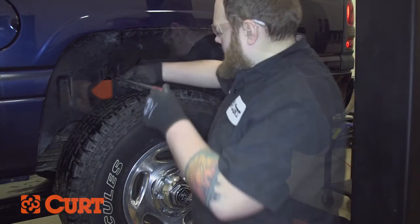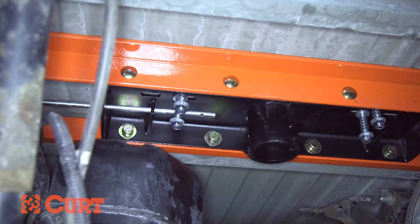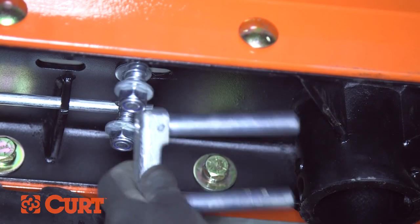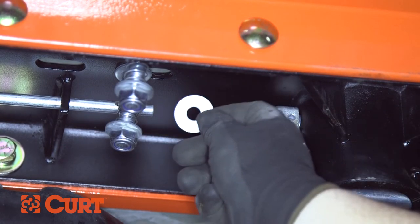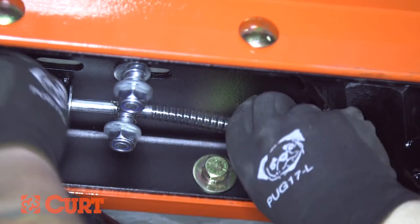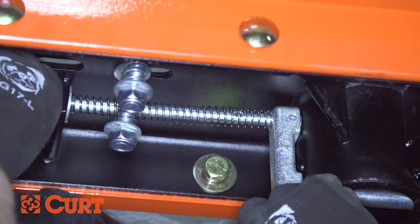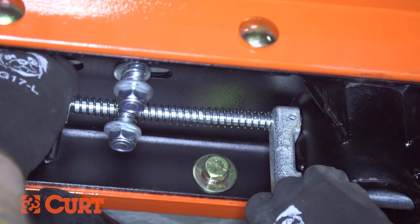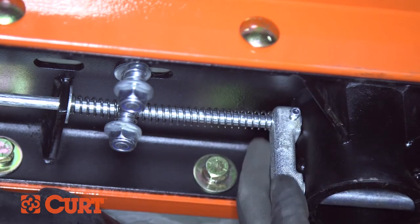Insert the handle rod through the modified wheel weld, the hole in the center section and plate, and through the rod guide as shown. Insert the locking pin into the ball cylinder with the handle rod hole located on top. Slide the supplied washer and spring over the handle rod before inserting the rod into the locking pin. To ensure proper pull length of the locking pin, you may need to use the additional included washers. Once in place, secure the rod with the bolt and nylock nut.